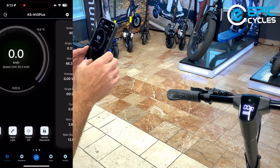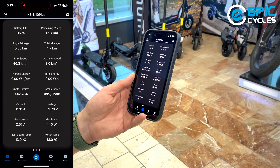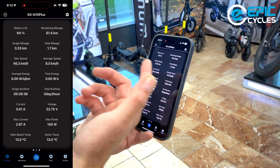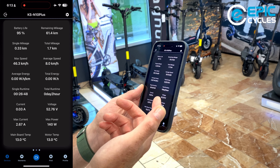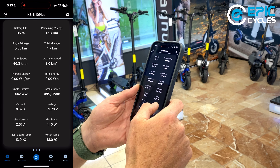Moving on to the next screen, we have all our details. It shows your battery life — here you can see almost a fully charged scooter at 95%, with remaining mileage of about 61 kilometers, which matches the stated range of about 60 kilometers. Your max speed, average speed, energy, single run time, total run time, current voltage, max current power, and the temperatures of the motor and the main board.